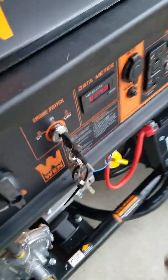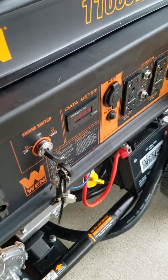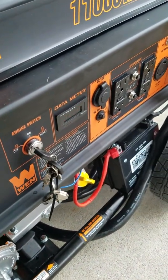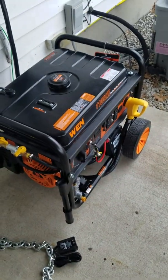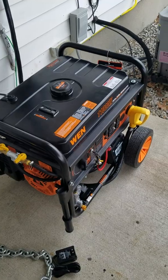Gotta shut the generator off — use the key. Then come over to this switch or the valve and turn this off. You would let this cool down for a while and then put the cover back on.